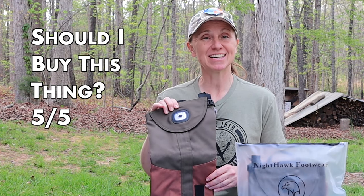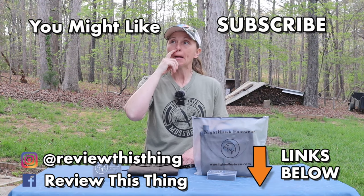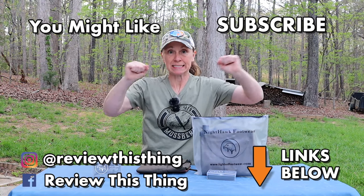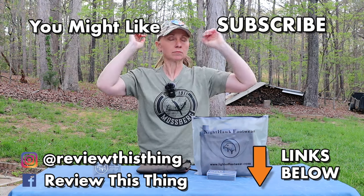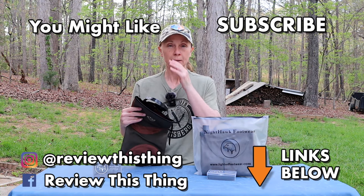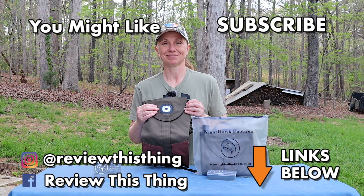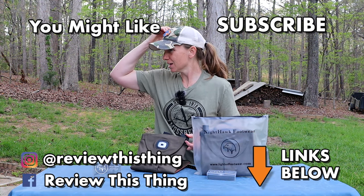Should you buy this thing? 5 out of 5. Thanks for watching our Nighthawk Lighted Gaiters review video. While you're here, like it, share it, comment, and go to our website ReviewThisTV.com to sign up for our weekly newsletter. Check us out on Instagram, Facebook, TikTok, Go Wild, and Pinterest. You can also find our Amazon storefront and our hauler store if you want to support us with some affiliate income.